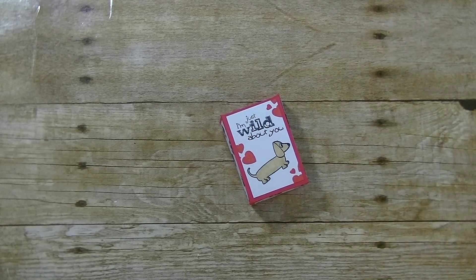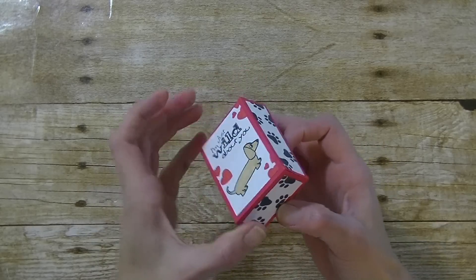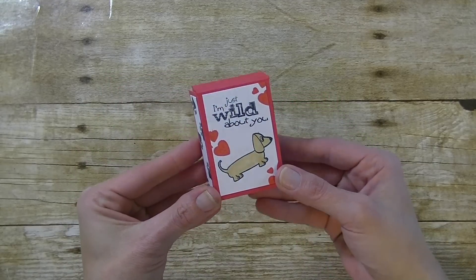Hey guys, it is me Stace. Today I want to share with you my design team project for Maymay Made It. Today we are making this really fun box. It measures 2 by 3. Open that up and then we have the inside there. Perfect for nail polish, chapstick, lipstick, trinkets, or treats.